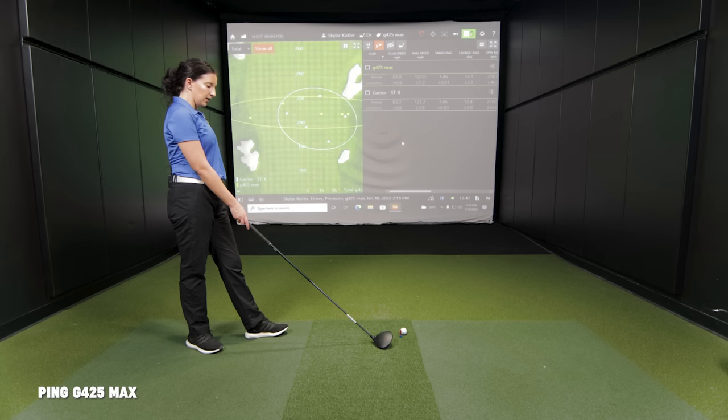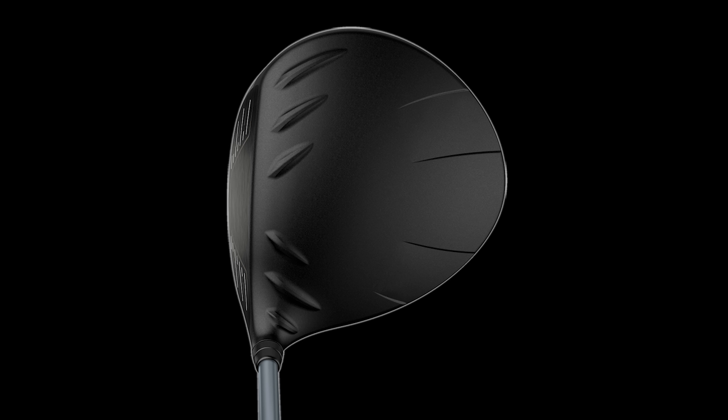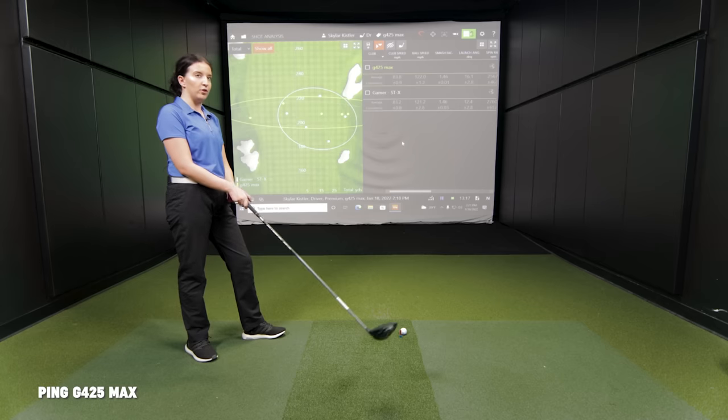Another thing golfers are always interested in — how does the G425 Max look? I like the solid black head, the turbulators don't bother me. I know some people talking on the floor just don't like the look of the Ping, but I'm more focused on the ball — I'm not really looking at the top of the head. Design of the head doesn't bother me too much. It does have a different sound, but I think I was able to turn it over a little bit more. It seems like for some reason you're able to get through the ball a little more efficiently with it, but as you can see from the map it does expand the dispersion a little bit.